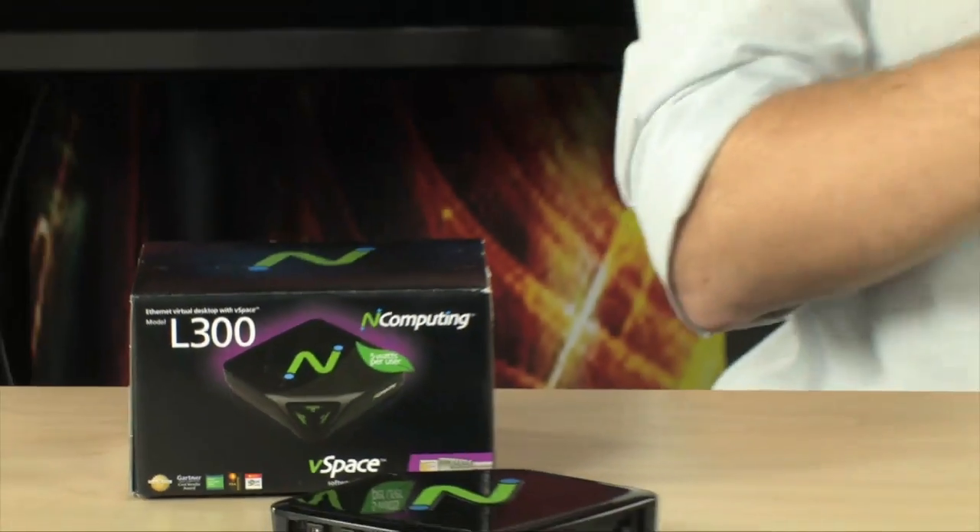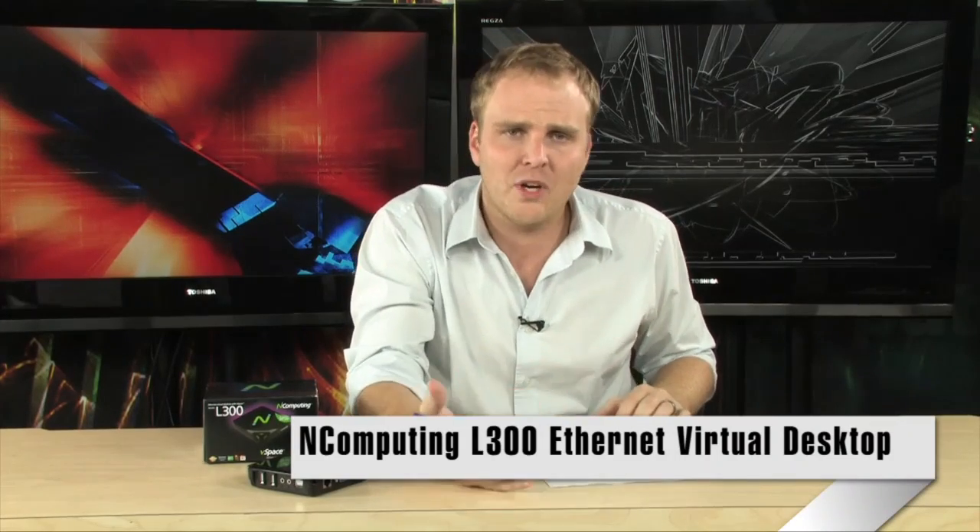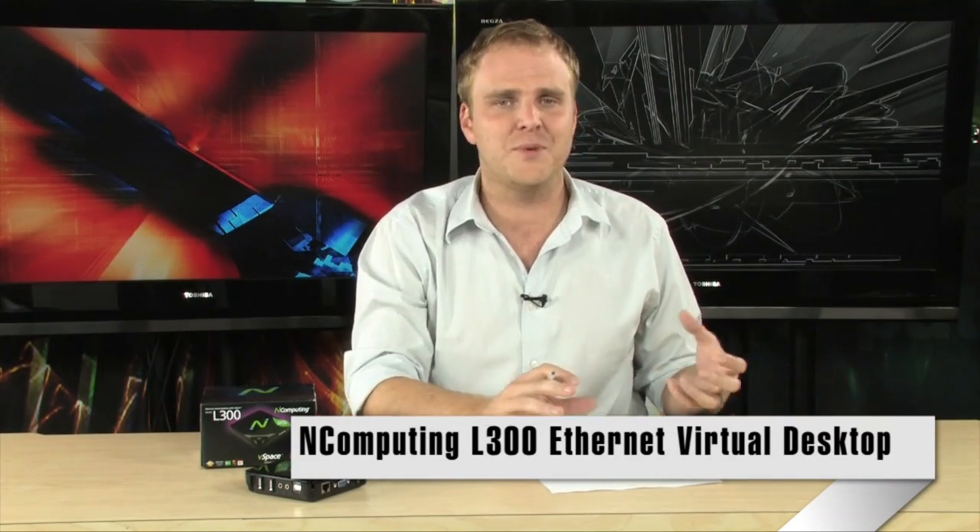Hey, if you would love to be able to expand the number of people that can use your network and your computing resources without having to add more computers, and you want it to be really easy, nComputing has an excellent solution for you. It's the nComputing L300 Ethernet Virtual Desktop with vSpace, and essentially what this does is it allows you to add just this small box to your network.